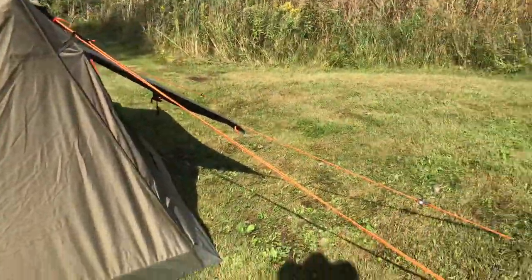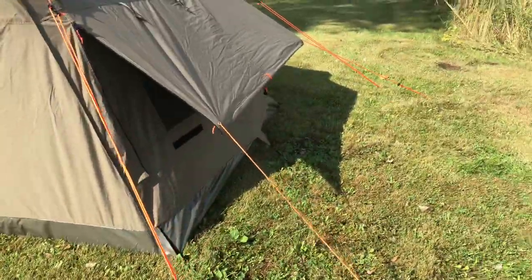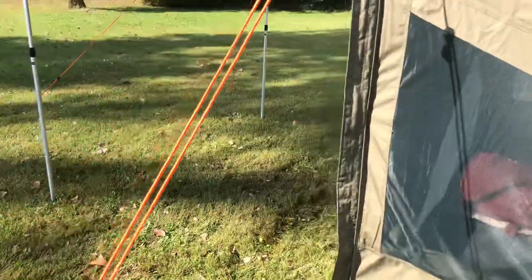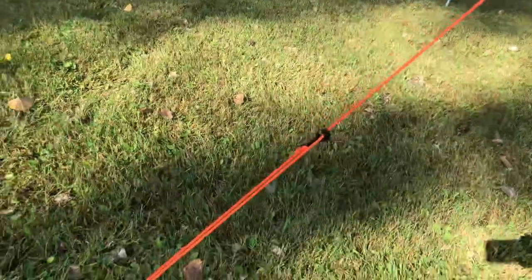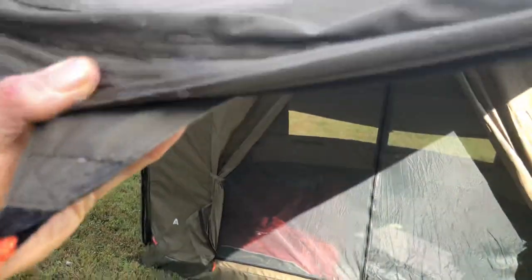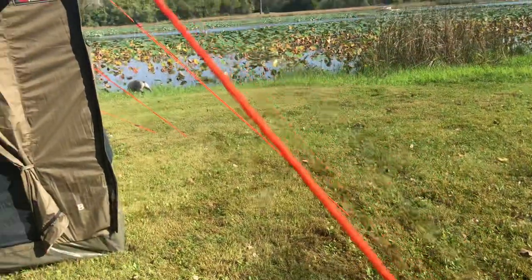I did set the tent up on purpose in the sun, because I wanted to see what it does when it gets hot. I have all the windows open right now. So as you can see, that's the front here, so the awning is out. I have that guide down as well, and then I use this one here to let the water drain. As you can tell, it worked — there's a little water pooling up there, but other than that it's pretty much nice and dry now.